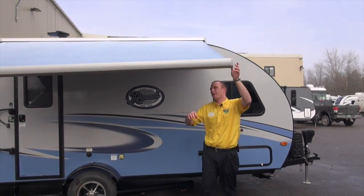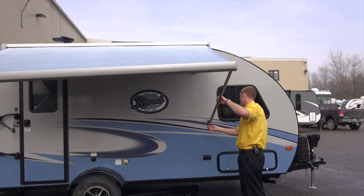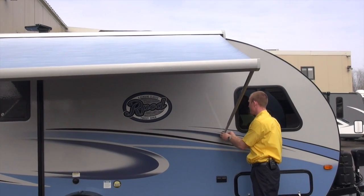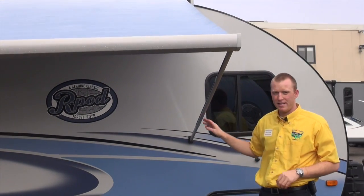Now we're going to jump over to the other side — same exact thing. Pop that out on the side, bring this down, flip it around about 45 degrees, bring it down to the sidewall, push this clip up, extend that in, and push the clip down. Now we're locked into place.